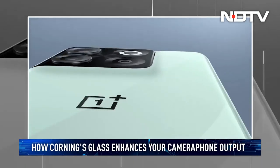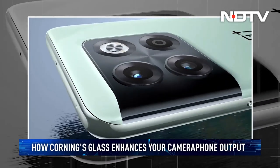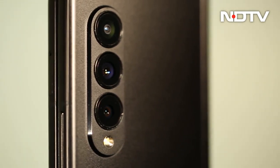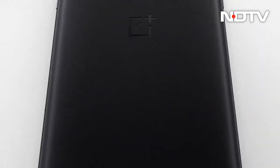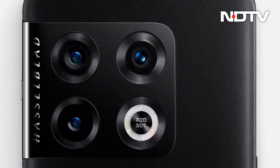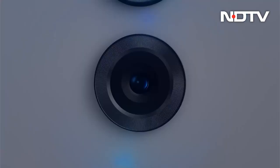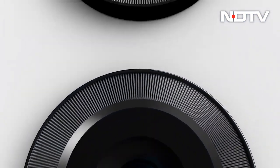Turn your phone around. See the cameras at the back? Now observe the glass that covers those lenses. It may look small and trivial, but it plays a major role in the performance and output you get from your camera phone. This is the glass that protects your lens and optical sensors from damage and scratches, but it also plays many other roles.